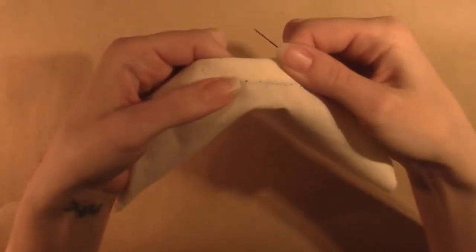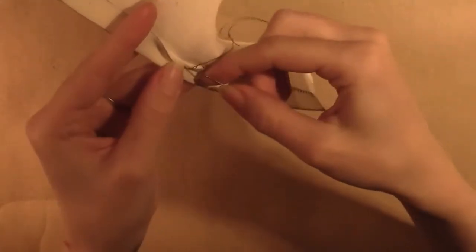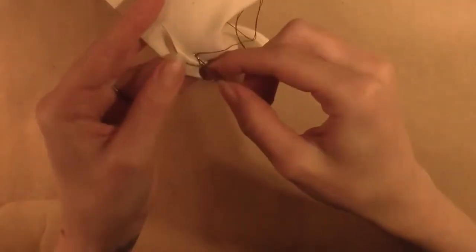The stitching should no longer be visible on the wrong side. The right side should look the same as the whip stitch with just tiny pricks visible. Continue to zigzag back and forth between the two layers until you reach the end, pulling until the seam is brought together but the fabric still remains flat.